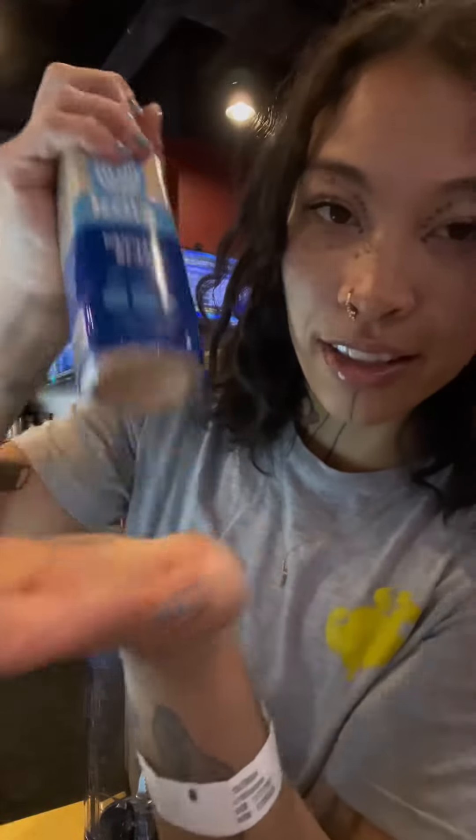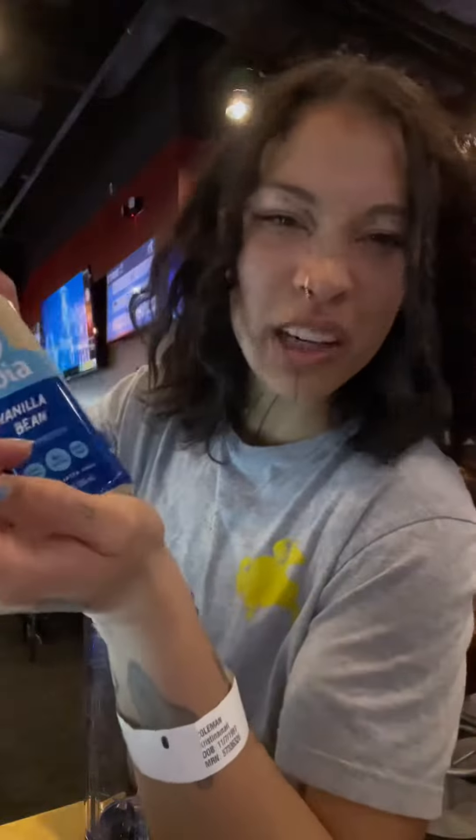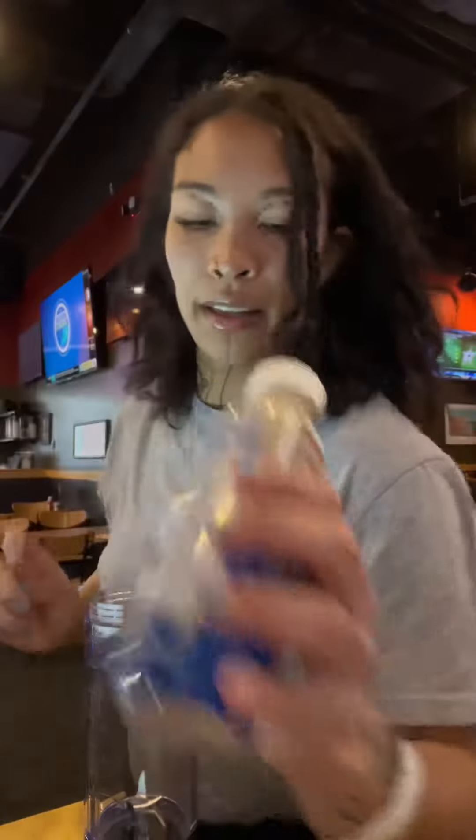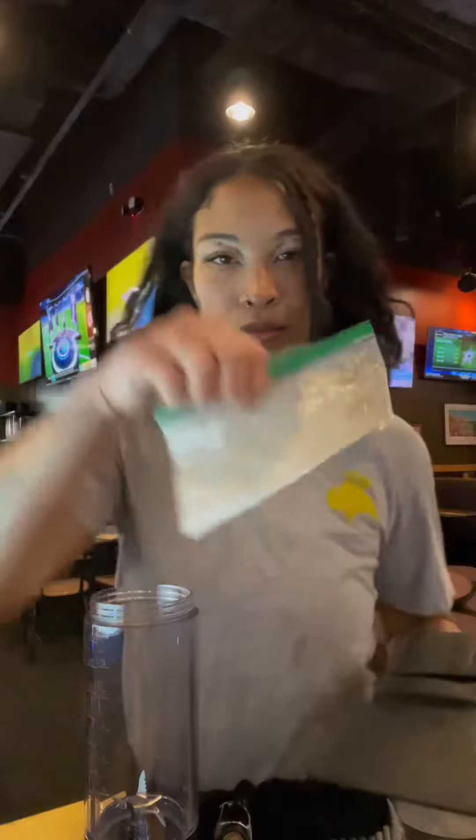It's vanilla bean, it's got 16 grams of protein, like 4 grams of sugar, so I'm good. 4 grams of added sugar — so the whole thing is added sugars, but I'll be okay. That's my protein powder, which is also plant protein.